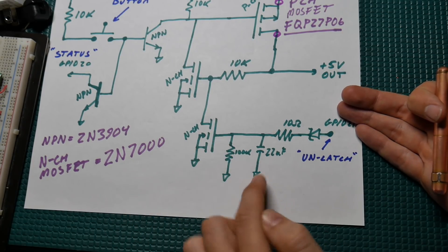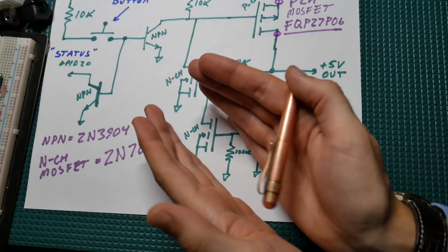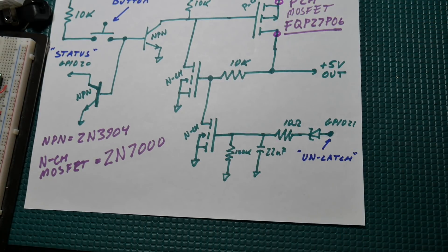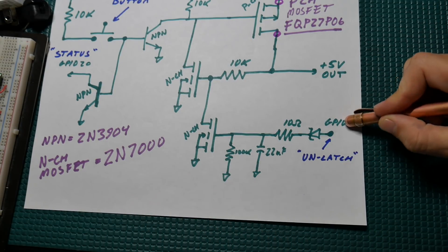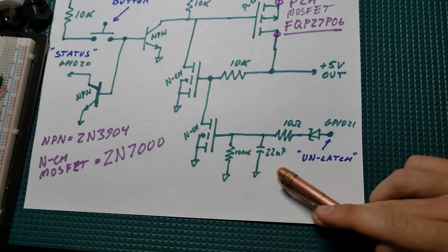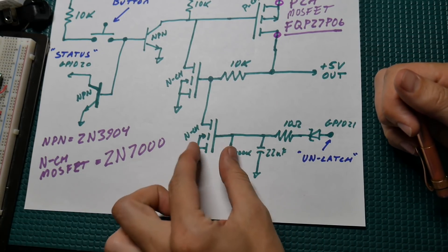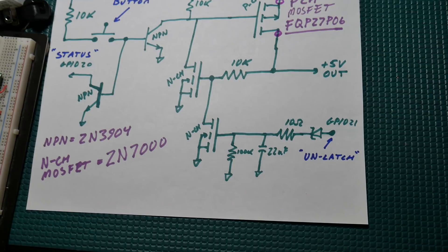The 5 volts goes away, but as that's happening we've got this blocking Schottky diode so that the signal we drove high to charge this cap can't go back into the Raspberry Pi. We charge that up and hopefully it stays charged long enough to keep this gate low long enough to kill the power to itself. If you didn't do that, as soon as you go to kill your own power you'd lose GPIO 21 and the circuit would just re-latch. It took a little experimentation to get these values right. The 100k here acts as a pull-down for the N-channel FET to keep it off, and also as a discharge path for the 22-microfarad cap.